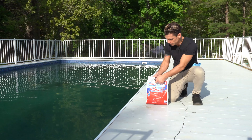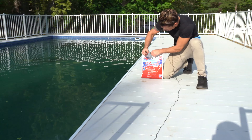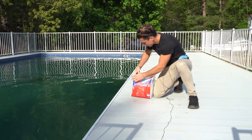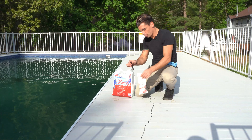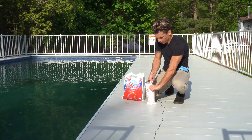There are two different forms of shock: powdered shock and liquid shock. What we have here is the powdered shock, which comes in these little one-pound bags. It's granular chlorine, almost like table salt.